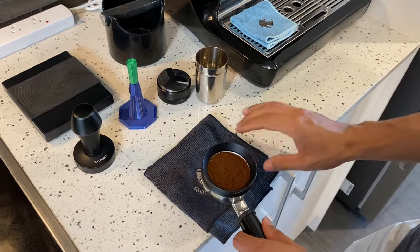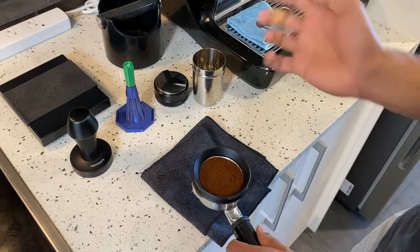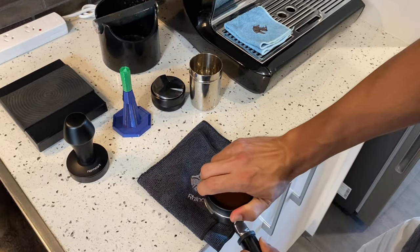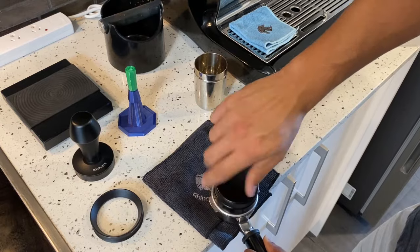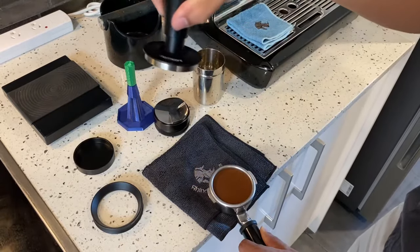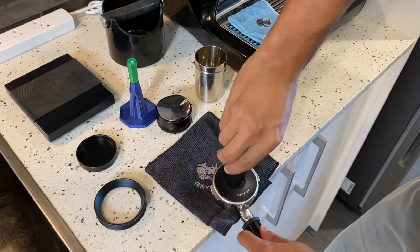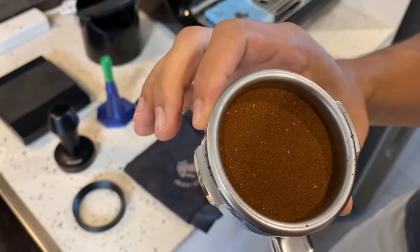This next piece was something I incorporated about six months ago into my puck prep. Doing two taps on the table before going in with the distribution tool — I found it reduced the last bit of channeling I was getting and perfected my puck prep. So I'll just give it two bangs on the table and then come off with the new dosing funnel. A few spins with our distribution tool just to lay it flat. So now we've got a really nice flat bed to get that tamper on, and with that lip which sits perfectly there, when I press down I get a perfectly flat tamp. We've got a beautiful flat puck ready to be extracted.